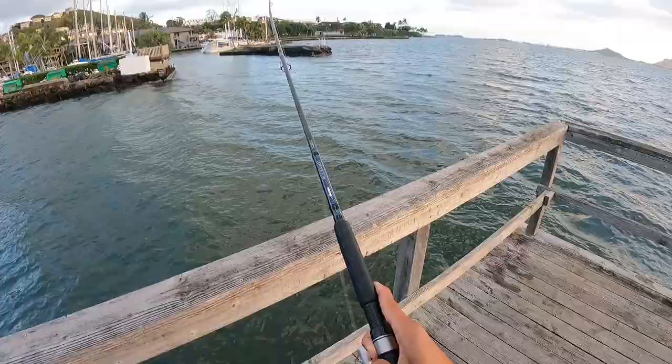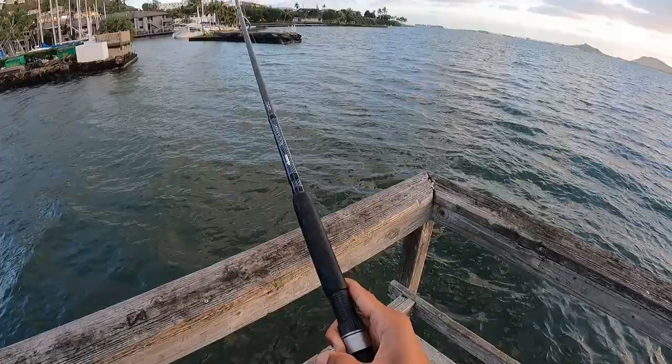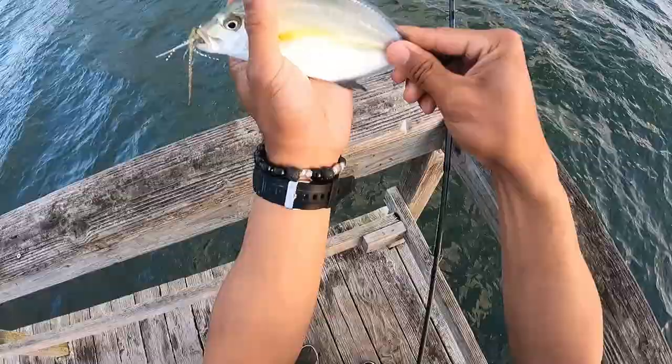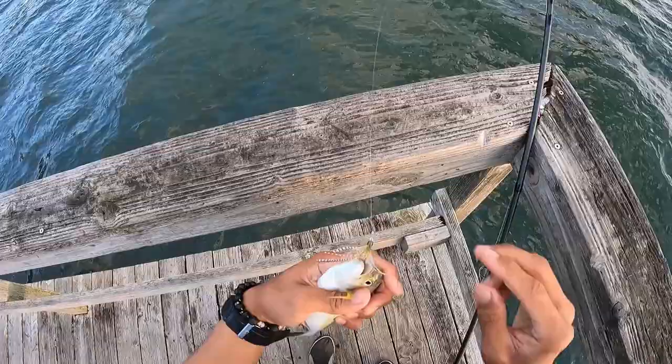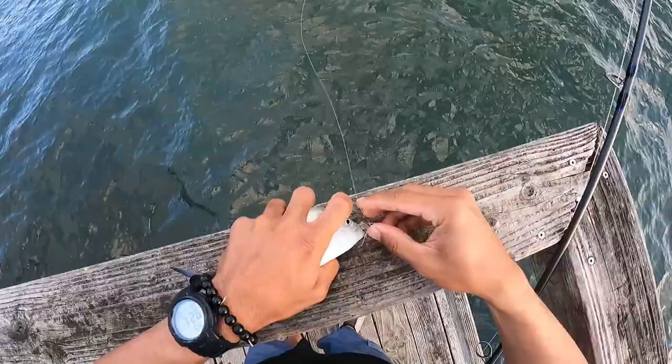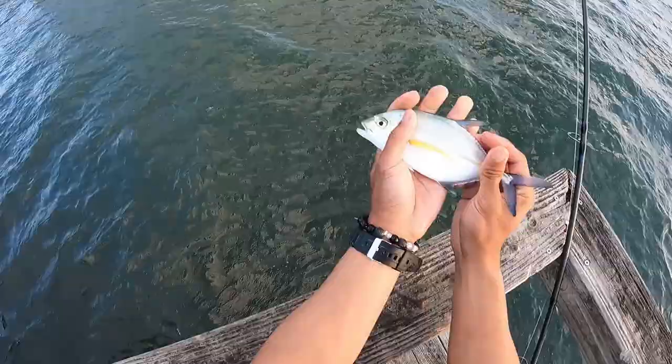Hooked up again — this one's smaller but we're on! Pretty action this morning, holy moly. Another cutie — smaller omilu. Did he swallow the hook? He's really strong. Goodbye! And he's out.